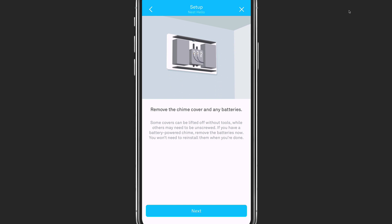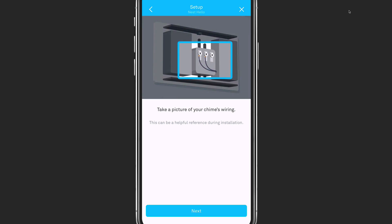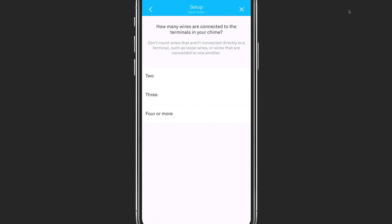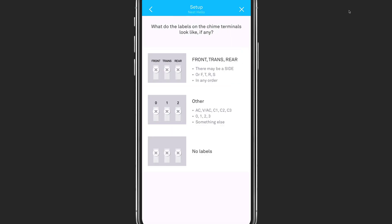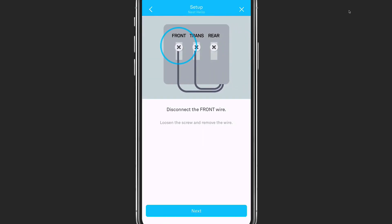From there, you will remove the chime box cover along with any batteries the box may have. You will then want to take a picture of your wiring just in case something goes wrong and you need to reference it. You are then asked to count the number of wires connected to your chime box, excluding any wires that are not connected or loose. You are then provided with visuals which you use to select the one that best matches your chime, and you're asked which door you will be using to connect your doorbell. From there, the instructions are specific to your type of doorbell and walk you through the steps to connecting the chime connector to your doorbell chime.